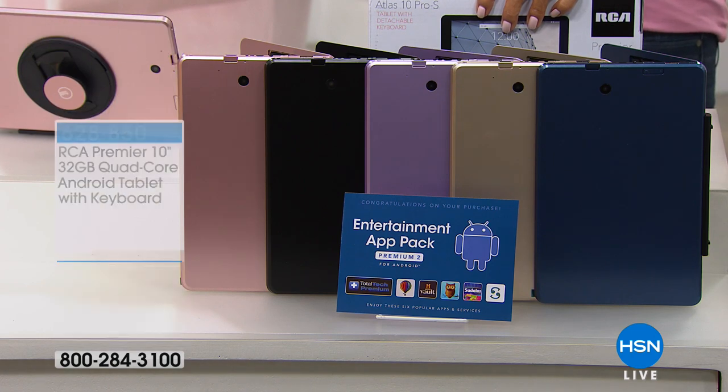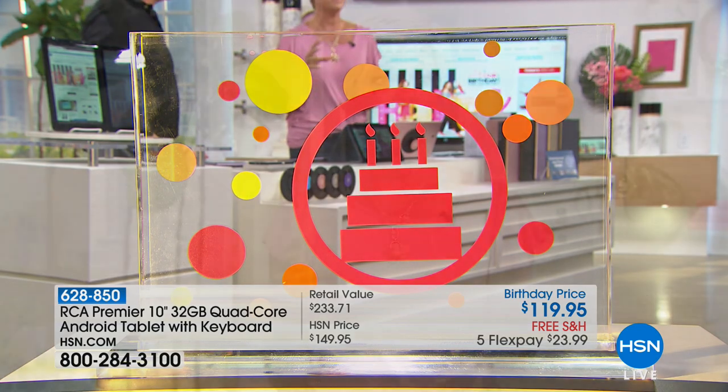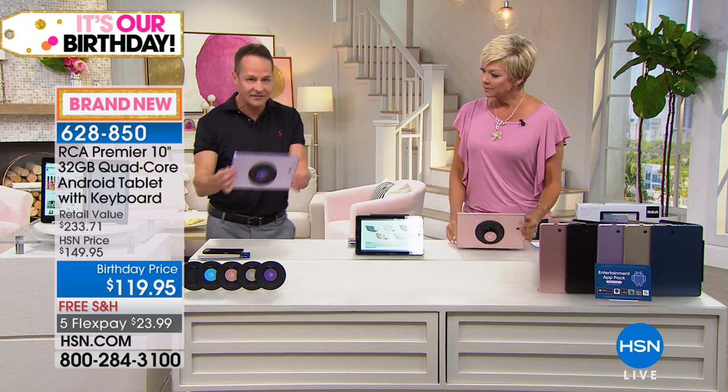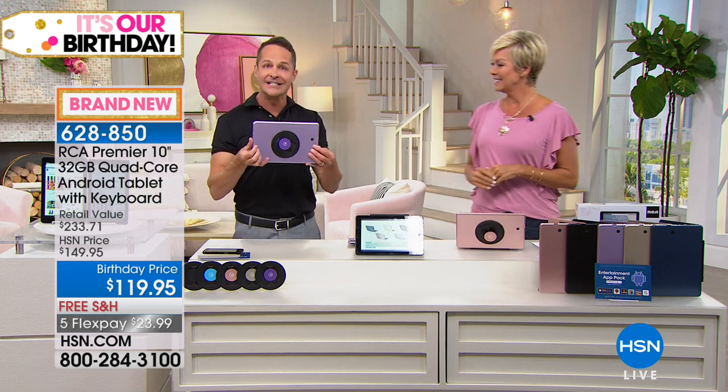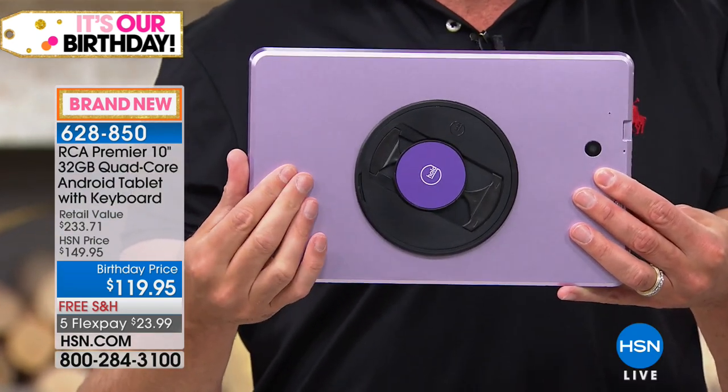A full year of tech support is included — no charge. Whether you have a question about connecting something or want to learn how to use a particular feature, they're there 24 hours around the clock, seven days a week for a year. Lavender — I keep wanting to call it lilac — is brand new. We've done a deep rich purple before, but not a lovely springy, summery lavender. Navy is also brand new this birthday.